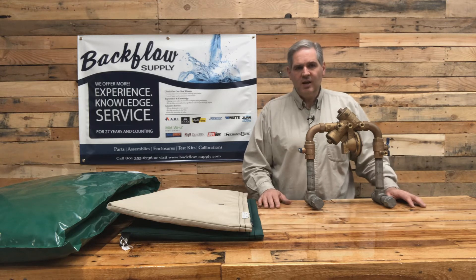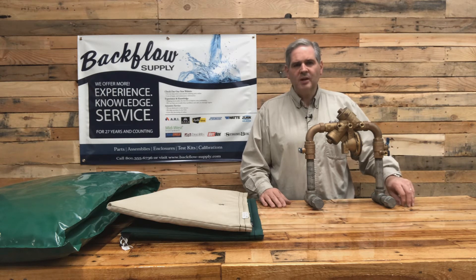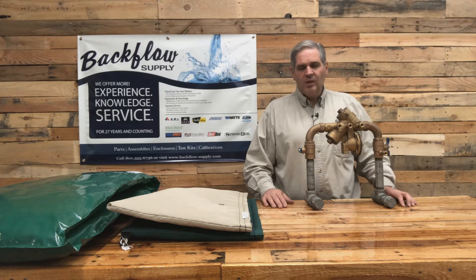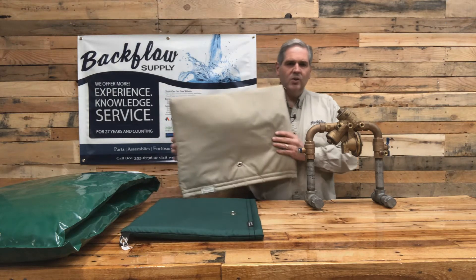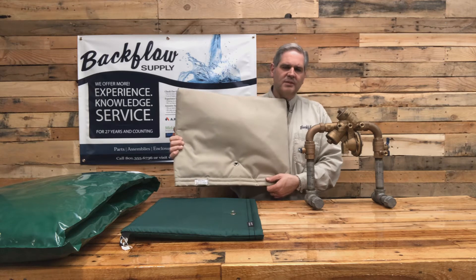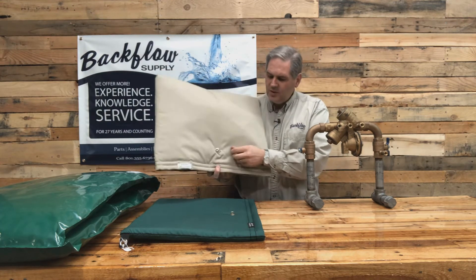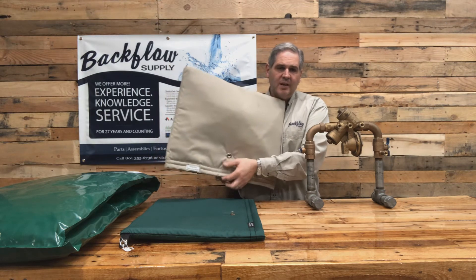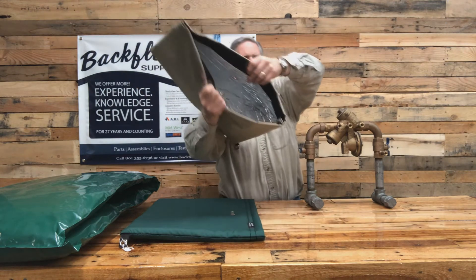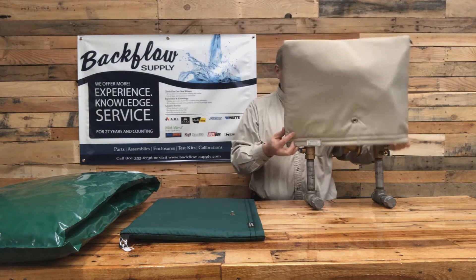So if you still think you need an insulated cover, there are many companies that make insulated bags. I sell a few of them and can provide prices on different options. We've got a local guy making one out of a marine grade cloth with a metal foil insulation on the inside. It has a grommet with a clasp that you lock down just by turning it, and he's also velcroed the bottom. It's a nicely made pouch that goes over the top of your backflow assembly.